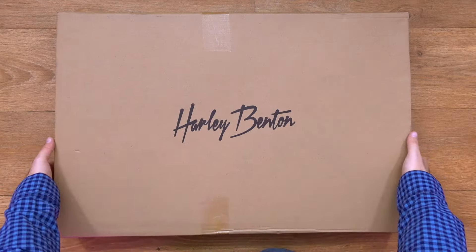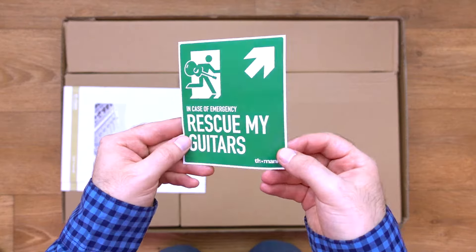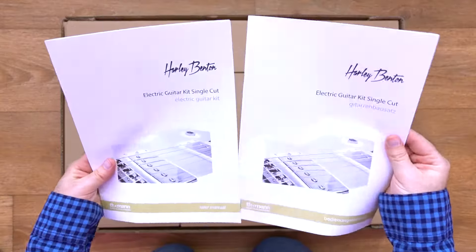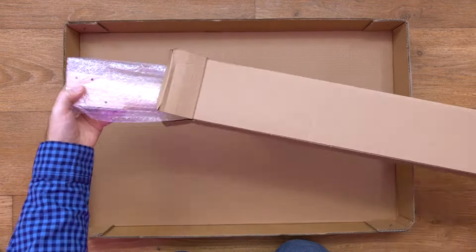So first we need to build it and then we will test it. This box contains more boxes, also a sticker and two manuals — English and German. All accessories are in the first box. In the second box is the guitar body. And finally, the neck.